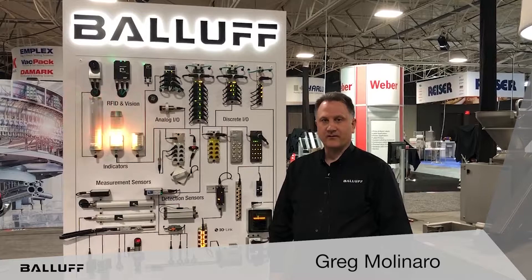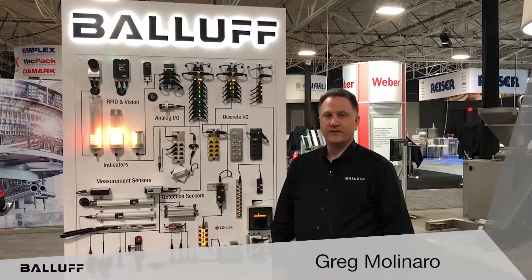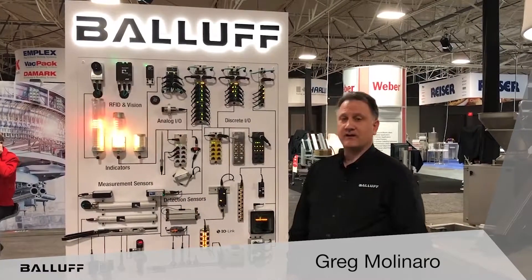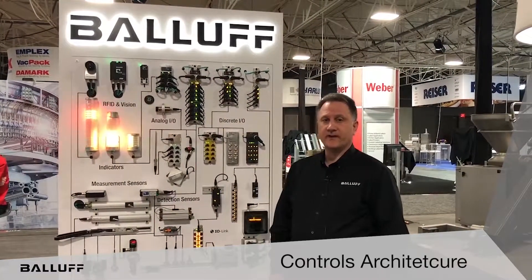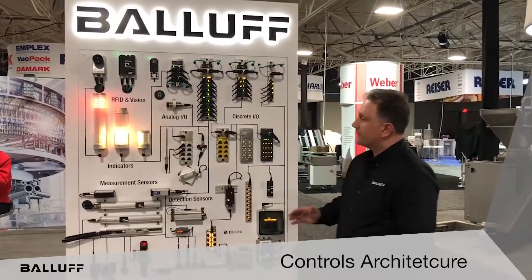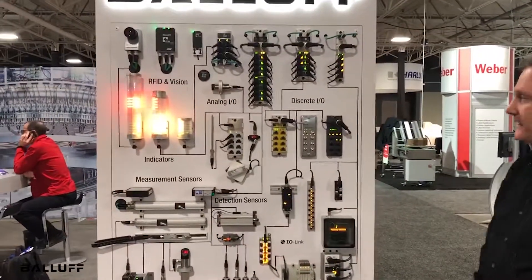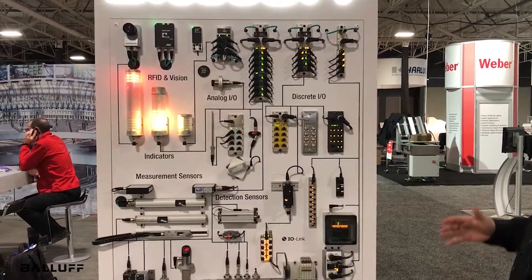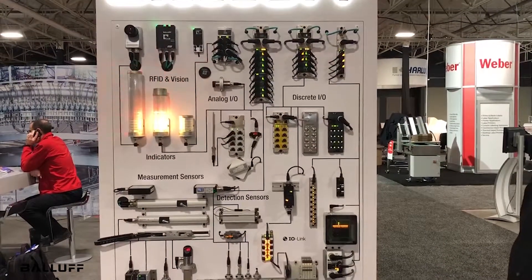Hello, I'm Greg Molinaro, Packaging Food and Beverage Industry Manager for North and South America with Balluff. I'd like to talk a little bit today about controls architecture, and we have here a Balluff display that shows all the variety of different devices for helping with controls architecture and interfacing and integrating with controls architecture.